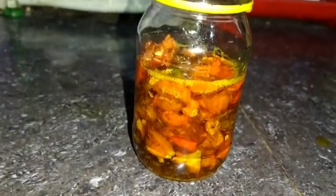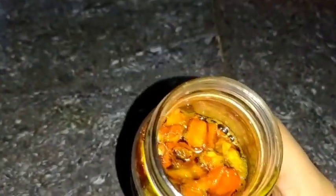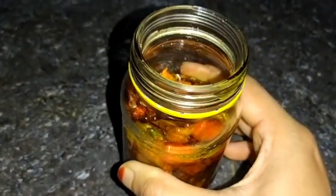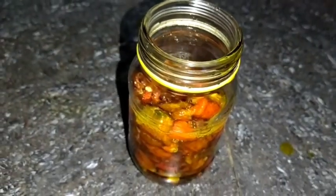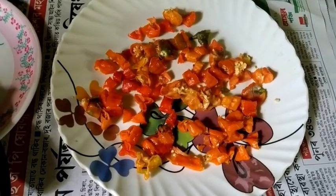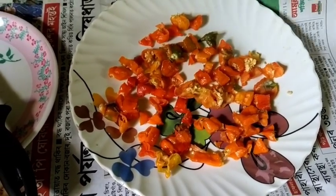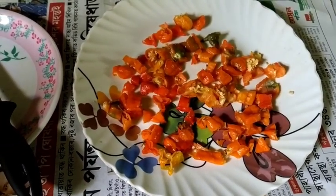Hello everyone, welcome back to my YouTube channel. Today I am going to show you this recipe, and I will share this recipe with you today.